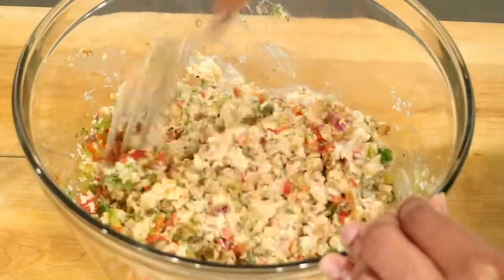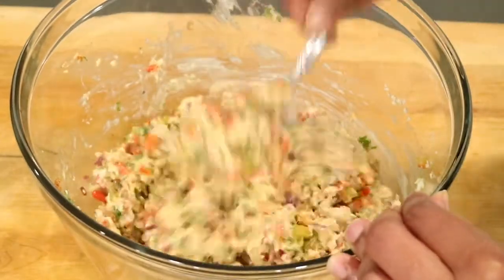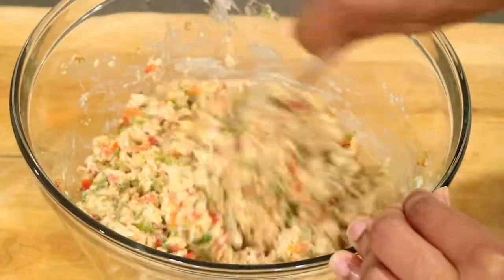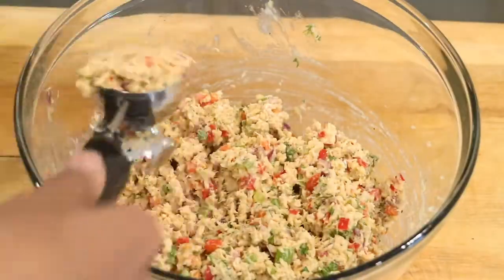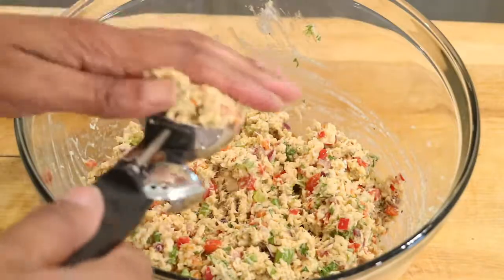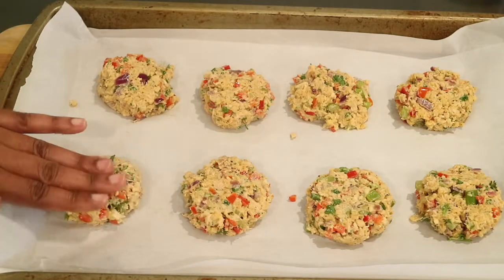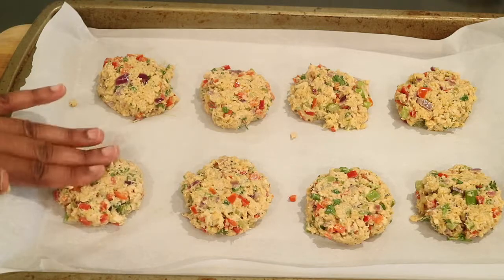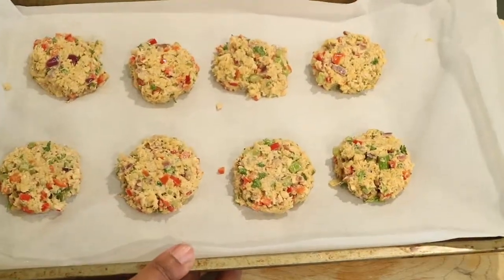Now I'm just going to grab a fork and make sure that everything is mixed really well. Then I'm going to take an ice cream scooper and begin scooping out some salmon mixture and place it on a baking dish lined with parchment paper. I'm going to let the salmon cakes chill in the refrigerator for 30 minutes.